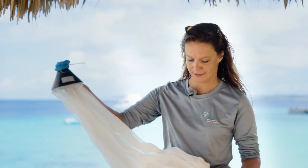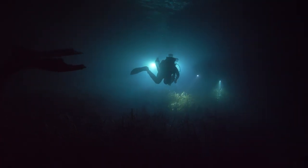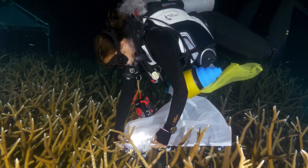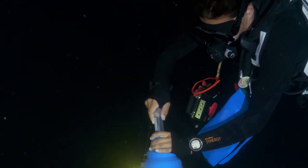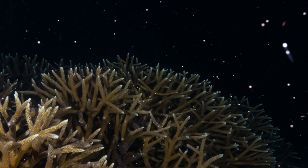We can do that with these self-made coral spawning collection nets. We place these nets on top of the coral. There's a little float at the top so that it stays up. We place this little tube, and all the spawn of the coral goes up into the net and floats up through the funnel.